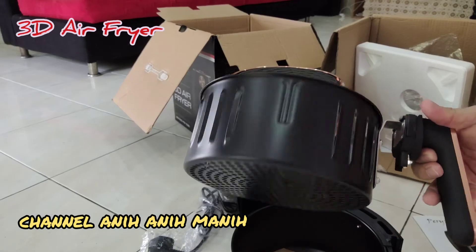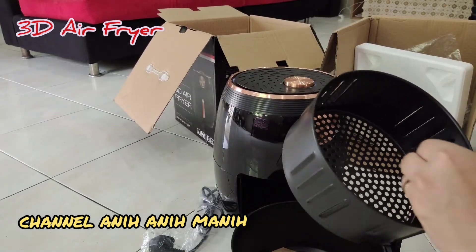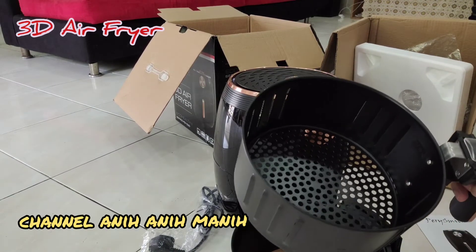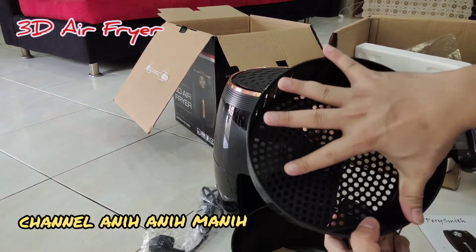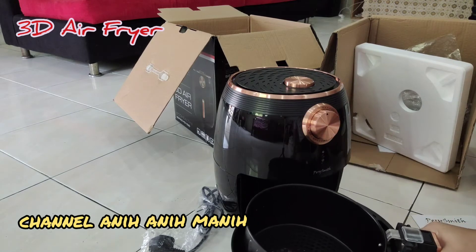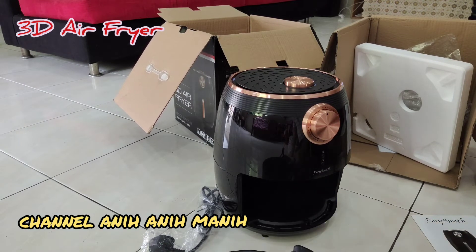Tambah sikitnya. Fryer dalamnya. Boleh masuk seko ayam tu. Yang besar. Misalnya tempat tangan. Oke. Siap.